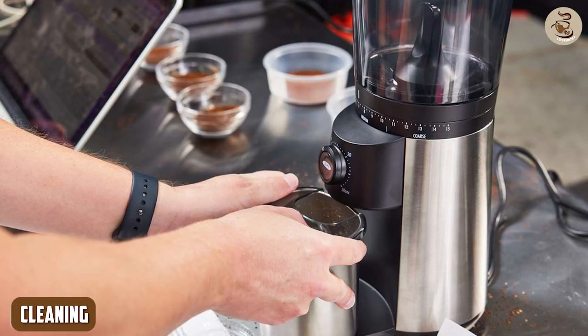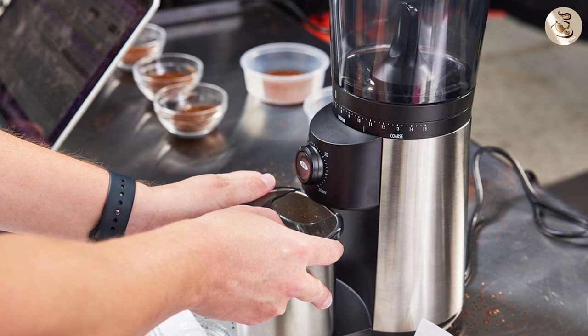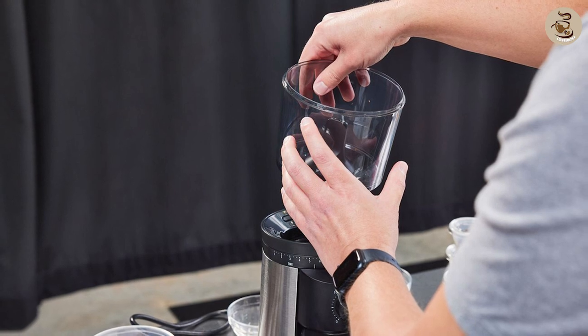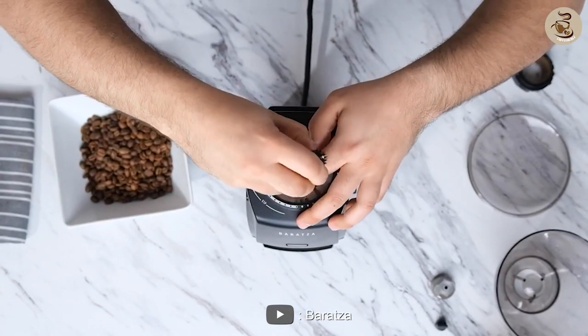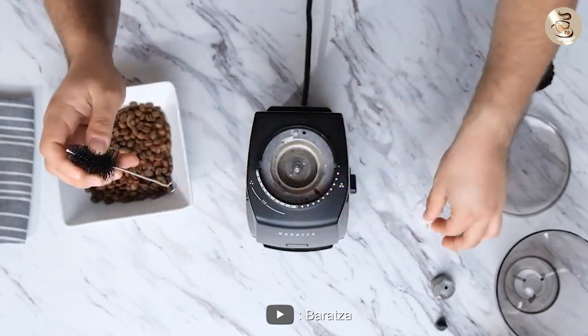Cleaning: keeping your coffee grinder clean is important to ensure it continues to function well over time. In this category, the OXO Brew wins out — its hopper and burrs can be easily removed and cleaned with a brush or cloth. The Baratza Encore requires a bit more disassembly to clean, which can be a bit of a hassle.